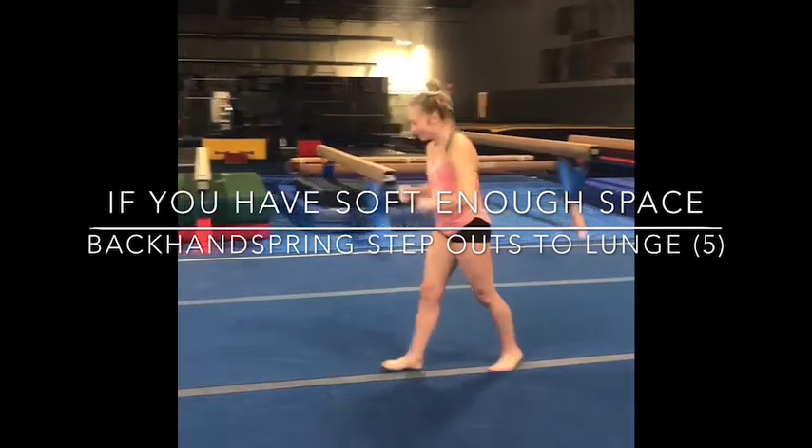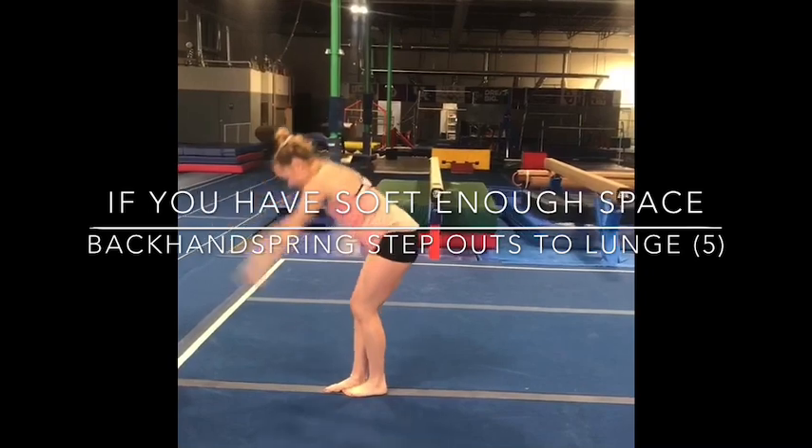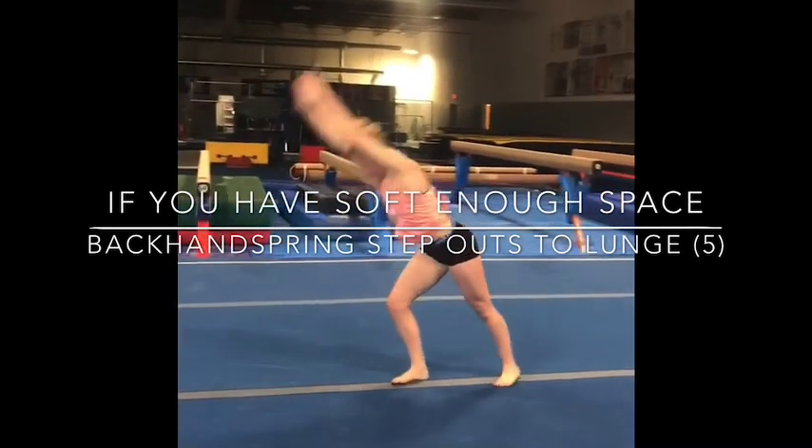Let's try that again. One more. It's been a while. There we go.